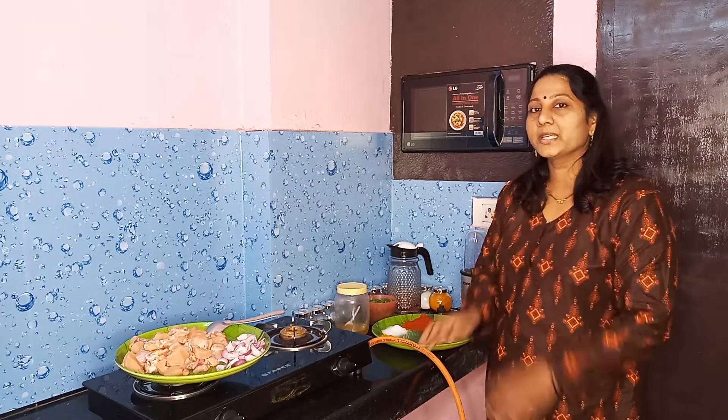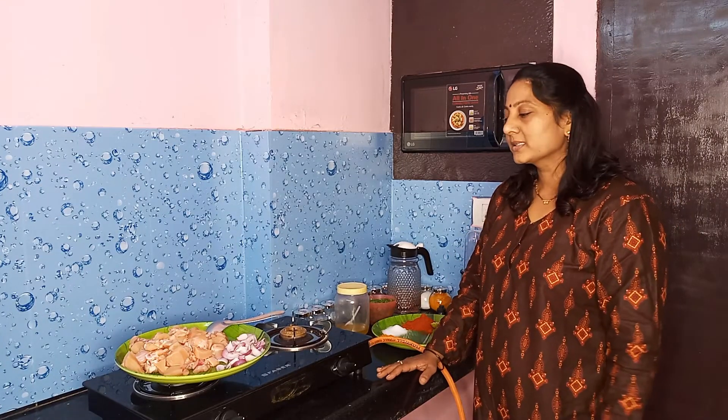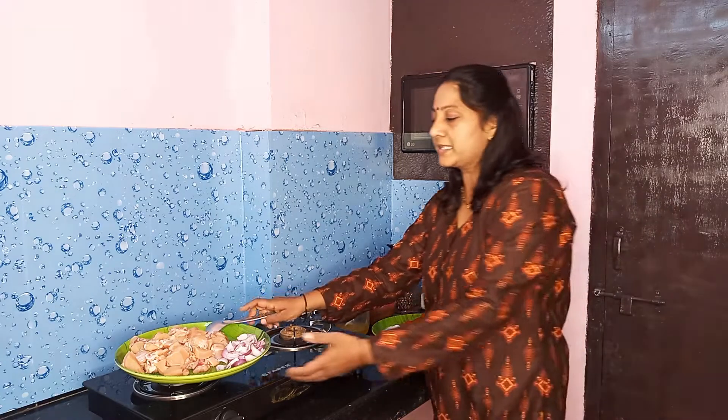Hello and welcome to Barthi Vlogs. Today I will show you the chicken curry recipe.